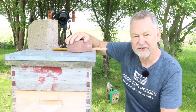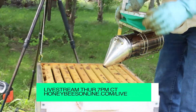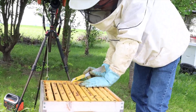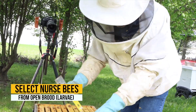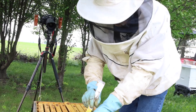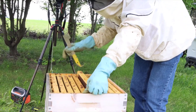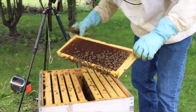To do our mite test, we're going to drop down to a box that has larvae on it. Larvae is where we're going to see more mites — mites like to jump in on the larvae just before they're capped over, because mites reproduce in the capped-over pupae. I think this was a frame that had some larvae on it.